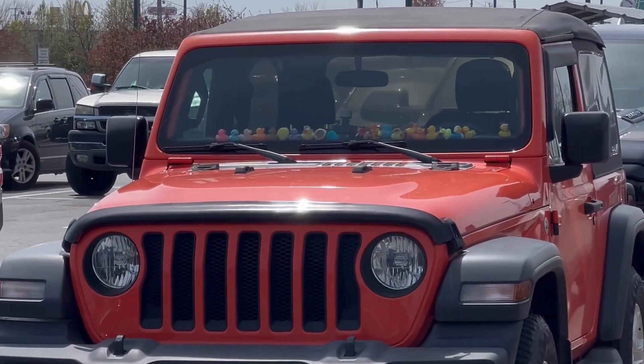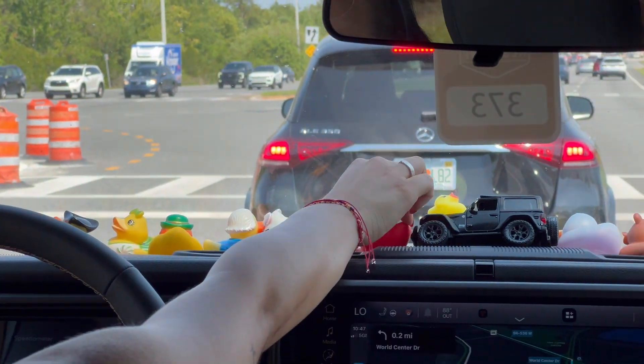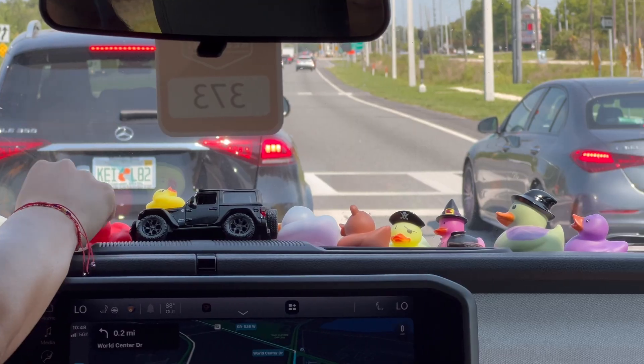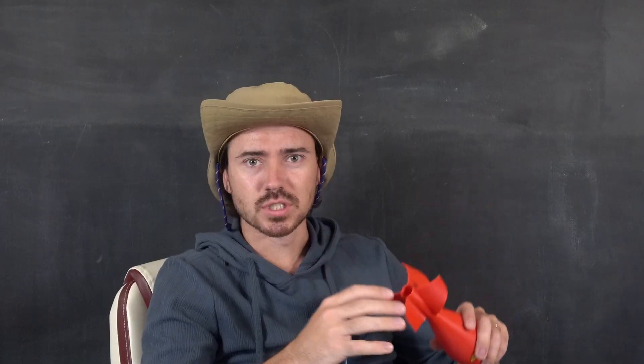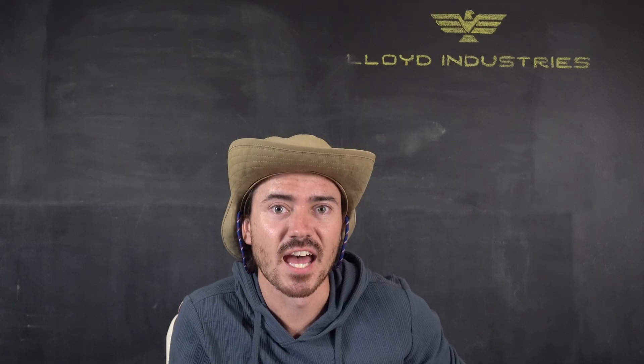And as for my target audience — you ever seen a grown man driving those jacked-up Jeeps and they've got all these little duckies sitting on the dash? Everyone's like, oh, it's so cute. They've infiltrated my house. They're everywhere.